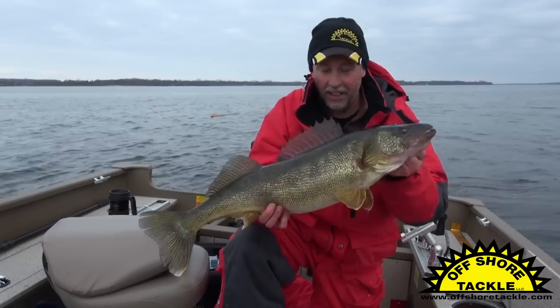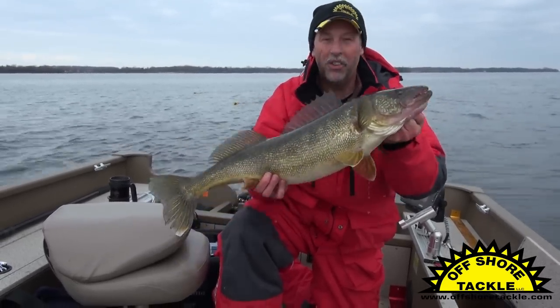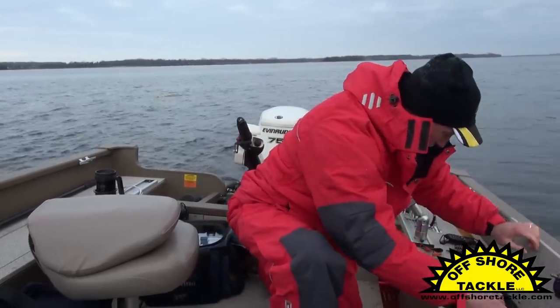Now that's a toad walleye. That's probably one of the biggest walleyes I've ever caught. This one's going to go on my wall. Let me put it in the live well, and then I'll tell you exactly how we caught it. What a toad.